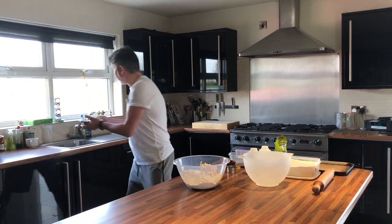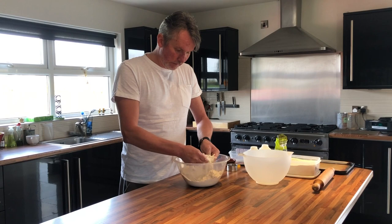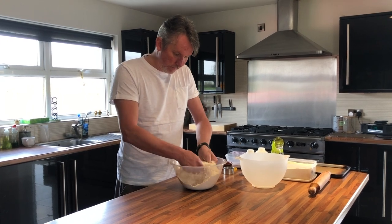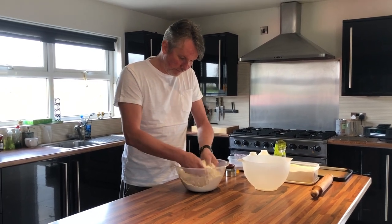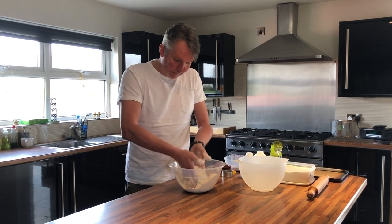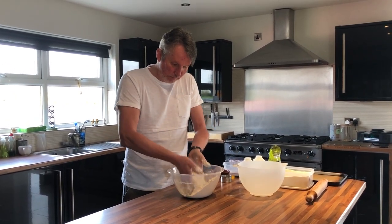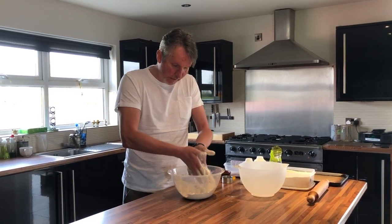Make sure your margarine is cold, and then just with your fingertips, rub it in gently and lift it up as you rub it in. Just rub it between your fingers lightly — don't press too hard — and you'll end up with a sort of sandy texture.